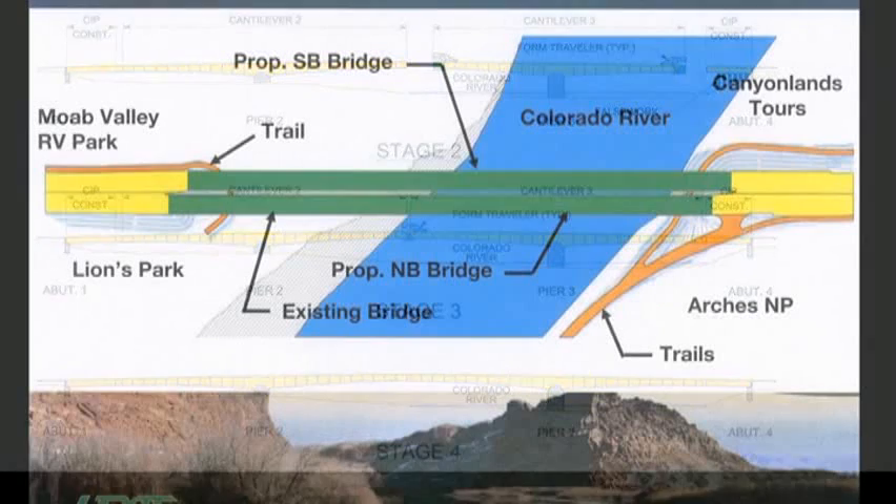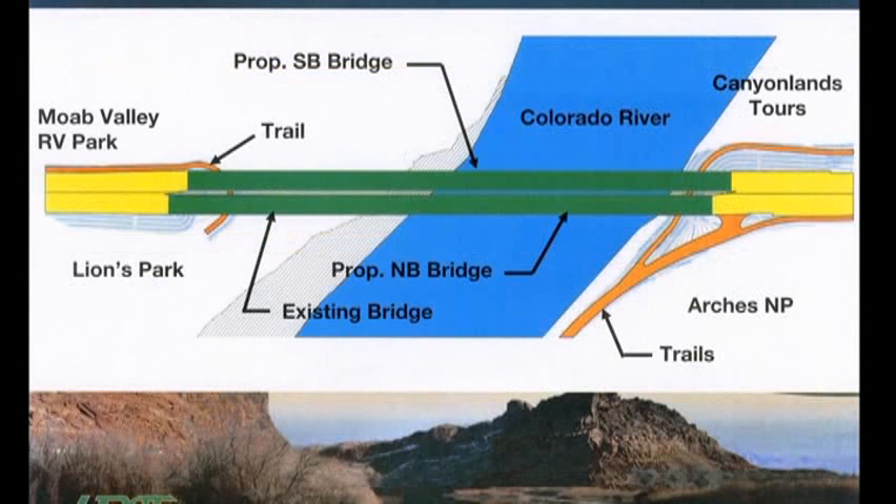It's an interesting form of bridge construction. There are some forms of it in Germany, and it's become more popular in the United States. It'll be a fascinating process to watch because you'll see the bridge extending out hundreds of feet with nothing underneath it.